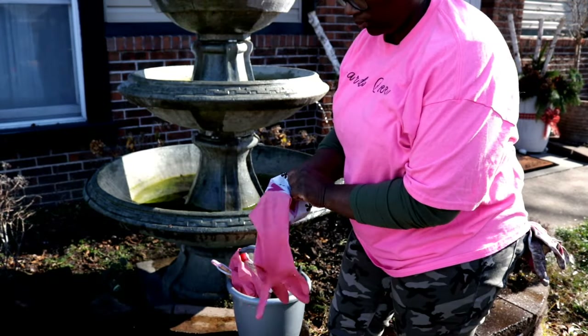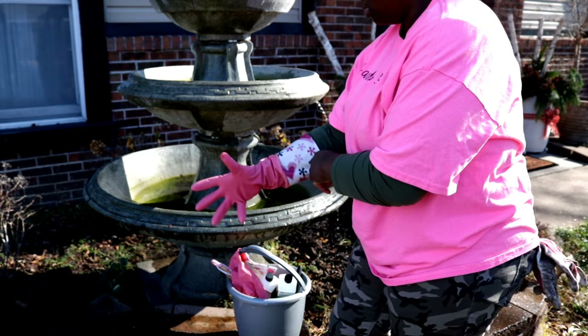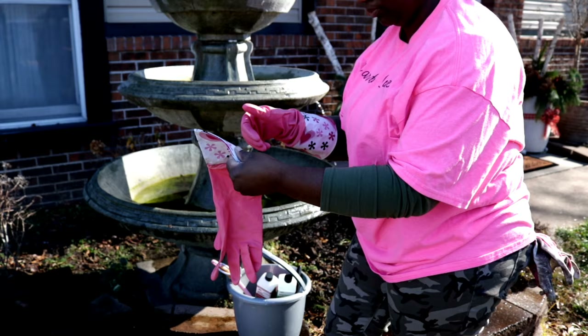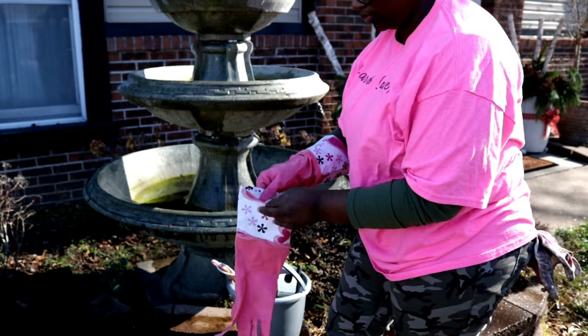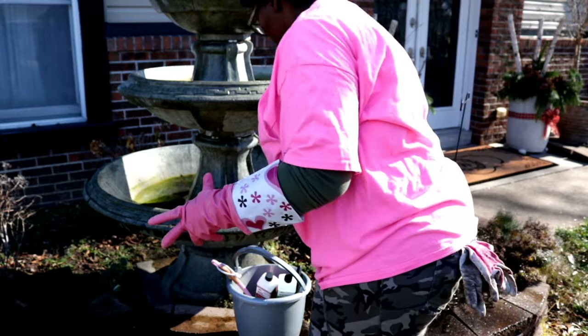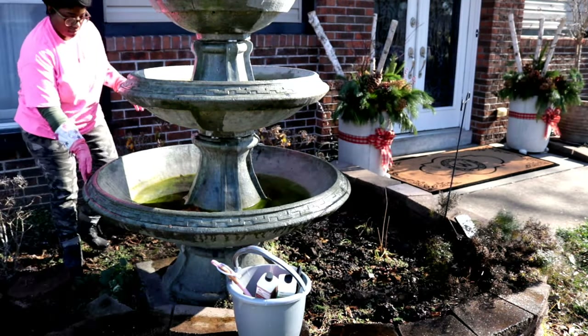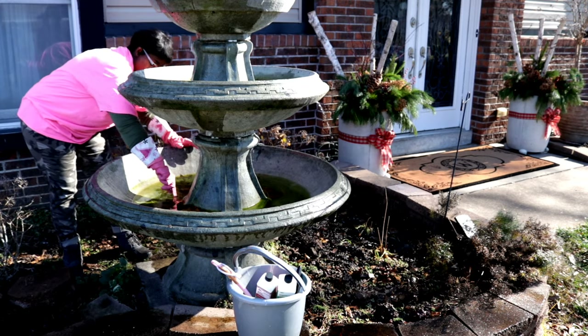I'm going to go in and lift the plunger a little bit. That way it'll help facilitate some of the water being drained, but not all of it. Then I'll come back in a day or two and completely lift the plunger out. Again, that way I'm not introducing all of this water into my flower bed at one time.